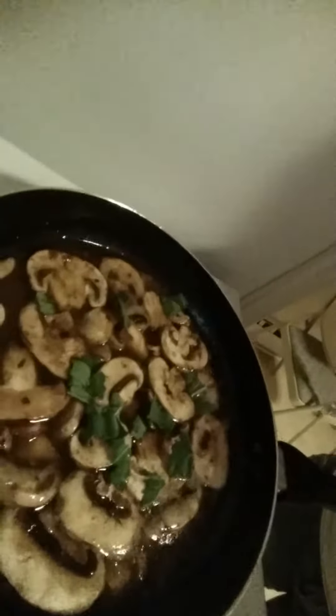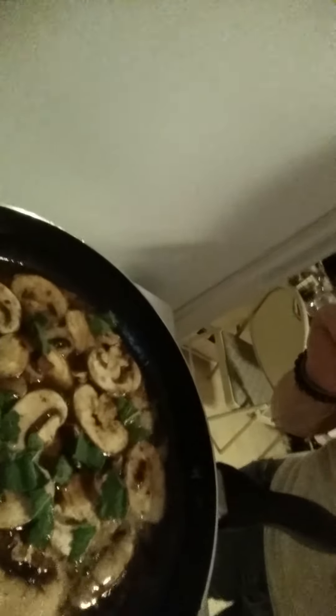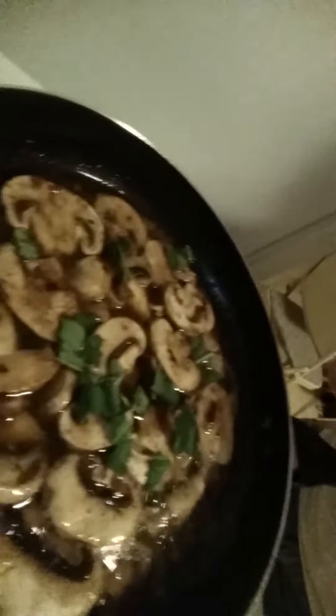Along with the shallots, chicken stock, red wine, and mushrooms, we're adding some sage — chop it up, break it up, make sure it's in there. How can you not think that looks amazing? I can't tell you how amazing it smells in my apartment right now.